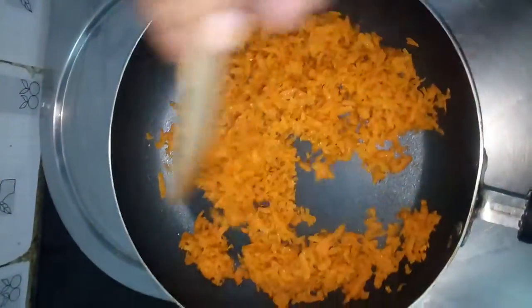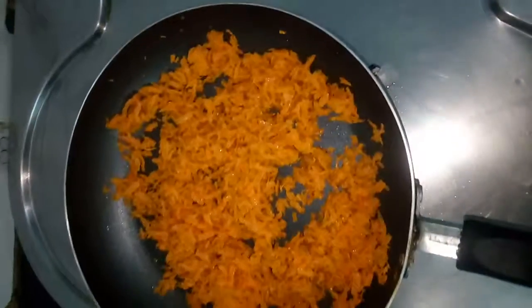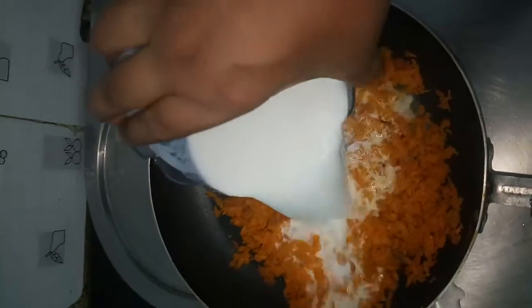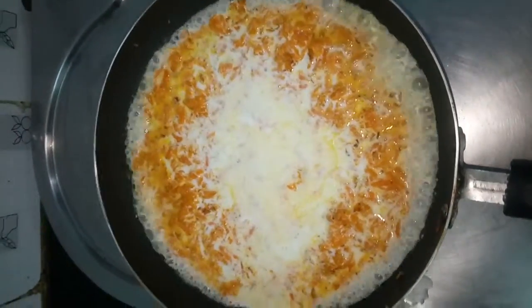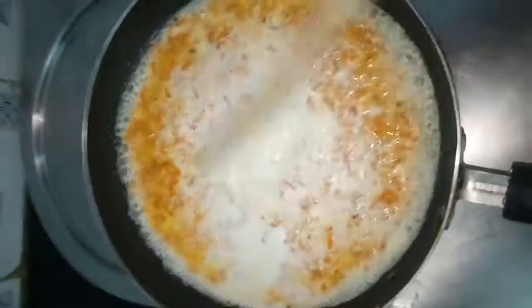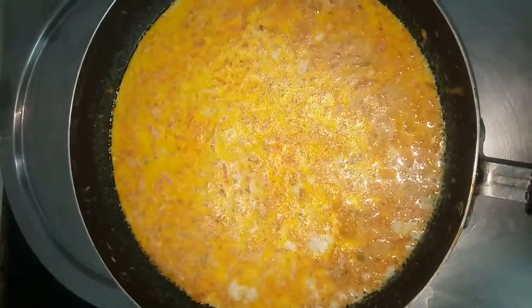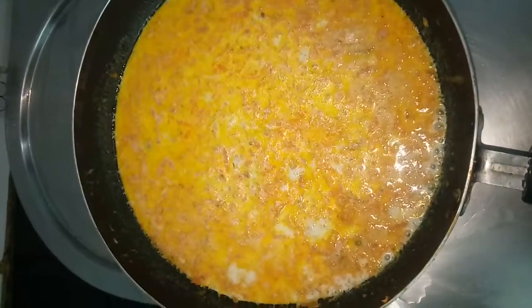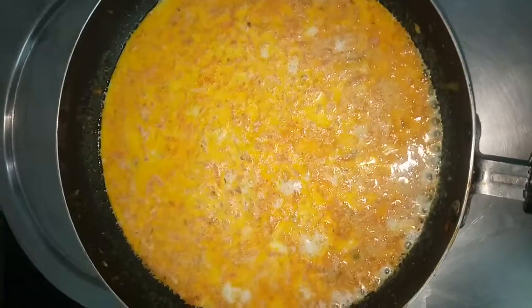Just after 2 to 3 minutes, we are adding milk. This is boiled full cream milk. Mix well, keep it on steam mode, and close with the lid. Cook until the entire milk evaporates. Do not forget to stir continuously in between, every 2 to 3 minutes.